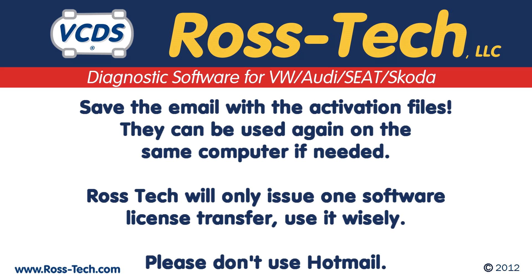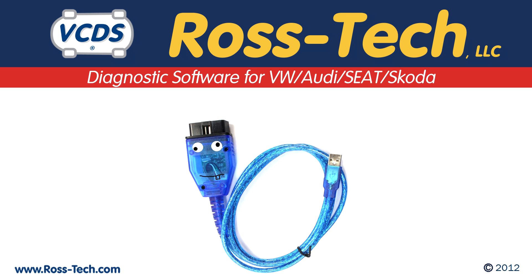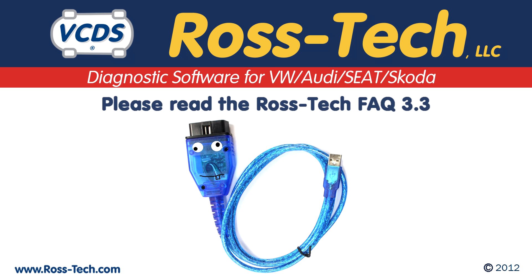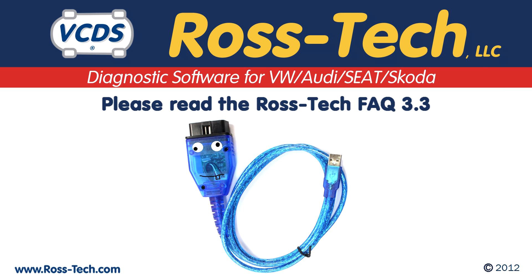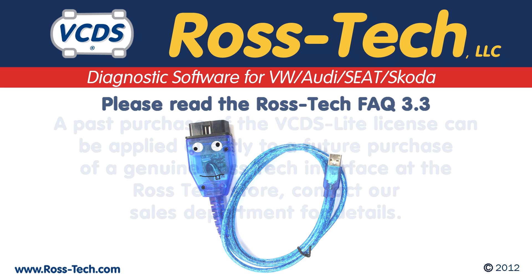Several customers with Hotmail accounts have reported that they do not hear back from us after making a purchase. We are sending out the activation files, but Hotmail has a habit of filtering out emails from Rostec at random. Because of this, we strongly urge you do not use a Hotmail account when contacting Rostec. Before you contact Rostec with technical issues involving third-party interfaces, please see our FAQ 3.3, then contact the vendor you purchased the interface from for technical support. Thank you.